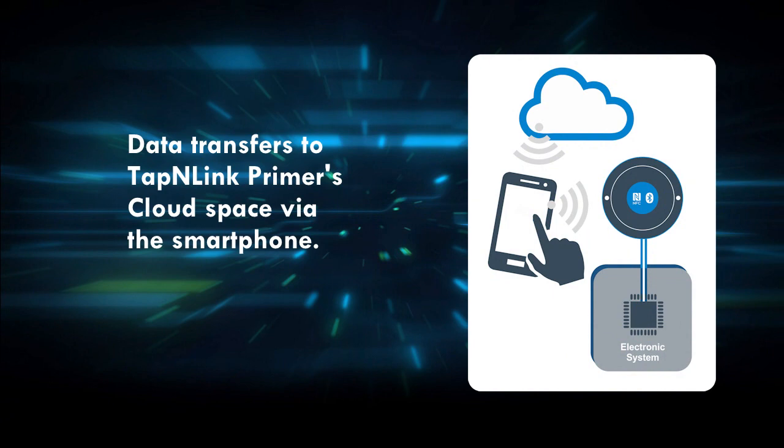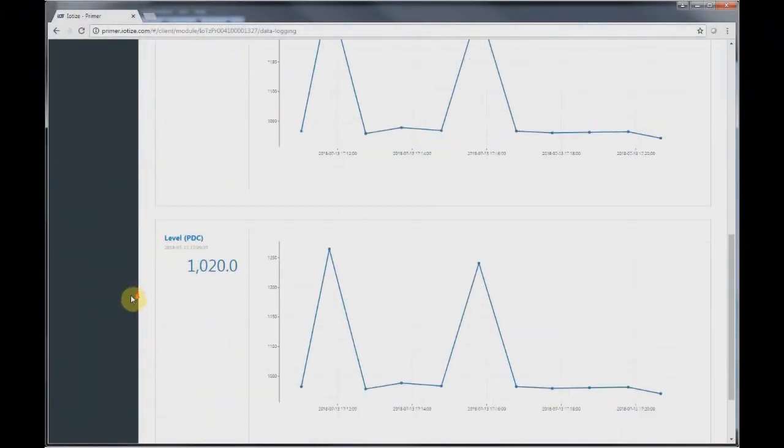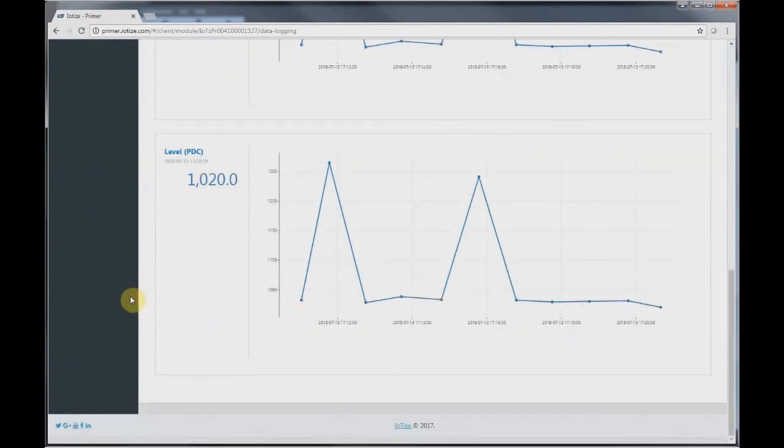Our tap-and-link primer also has a dedicated cloud space where it receives data from our target product. When a smartphone is connected to it, its network connection is used to transfer monitor data to the cloud.